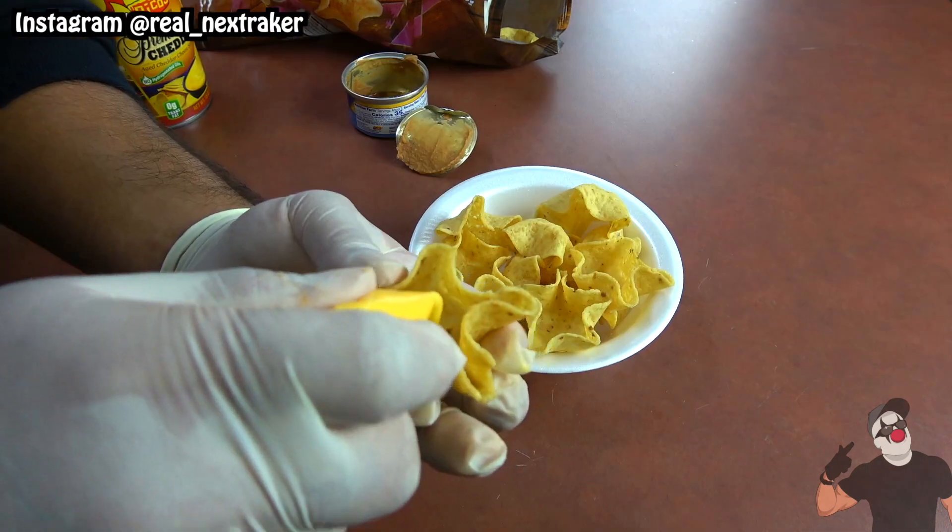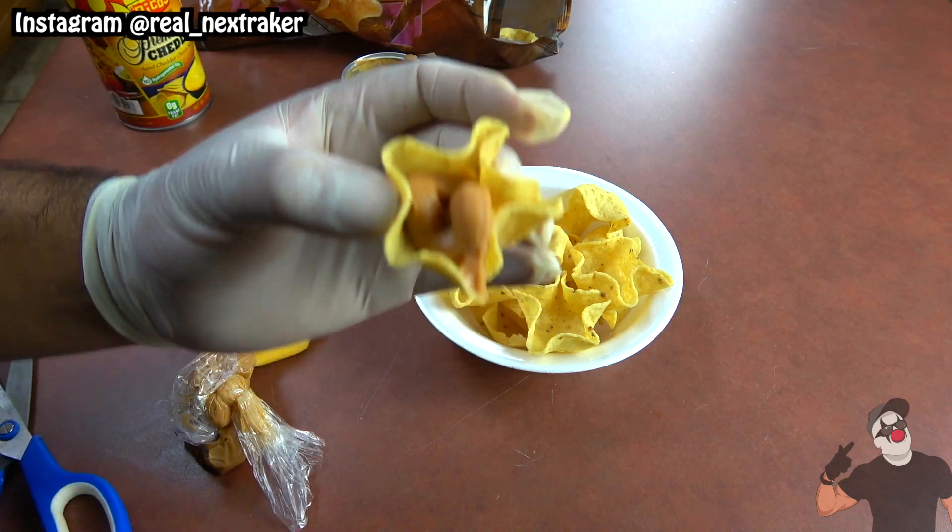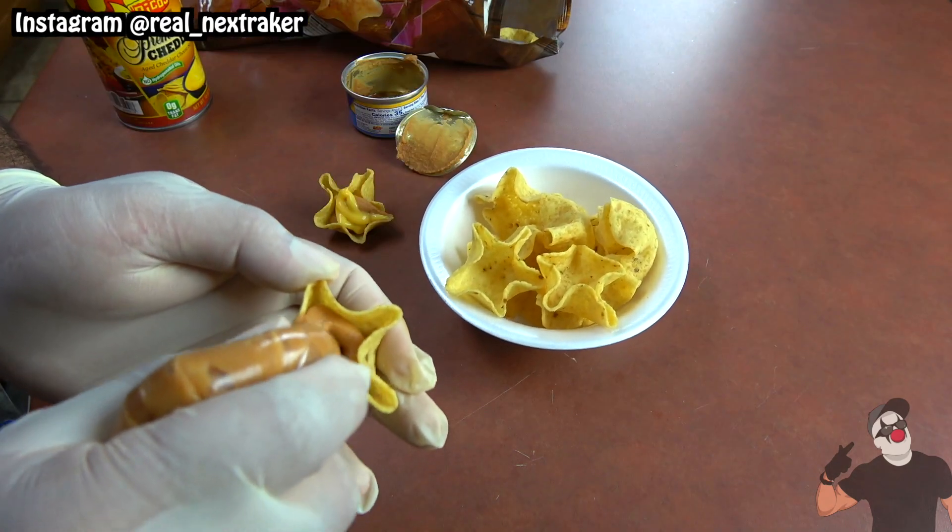See how easily I can add my beans and cheese onto my tortilla chips? It's very mess free and I can choose how much beans and cheese I put on them as I eat them.